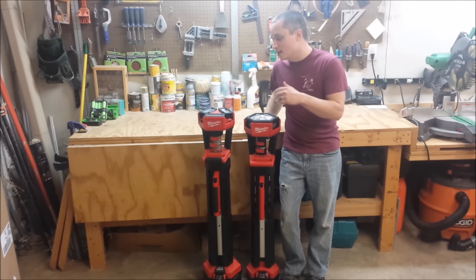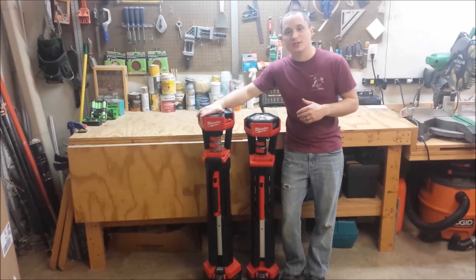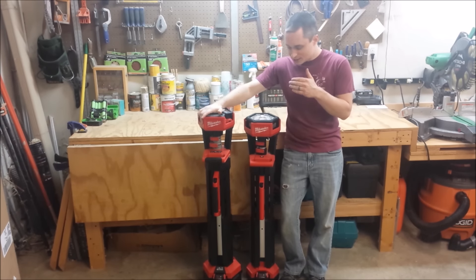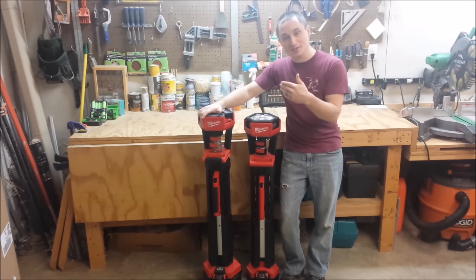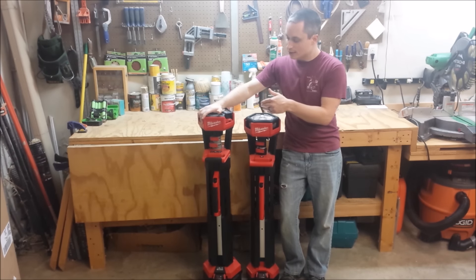Hey guys, we're going to be taking a look at Milwaukee's new M18 Rocket Light. Last year we took a look at the M18 Stand Light — that's this one right here. They've made its bigger brother, the Rocket Light.